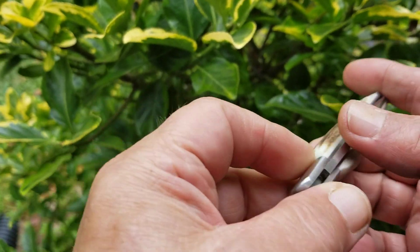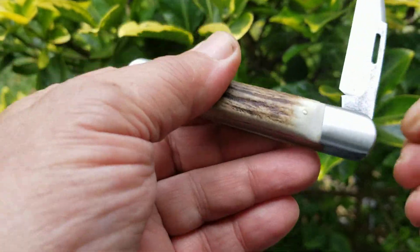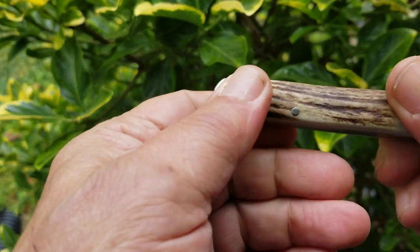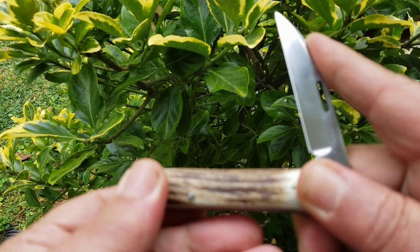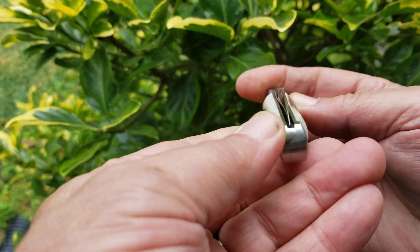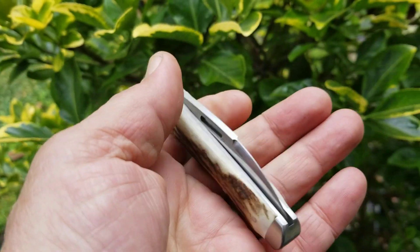Brushed finished, skegled cut, makes it easy to catch from either side, easy to open, with plenty of snap left. Ready to go today.